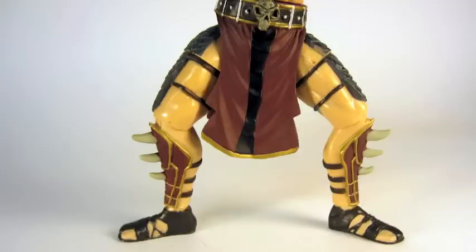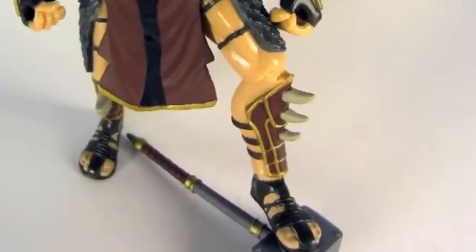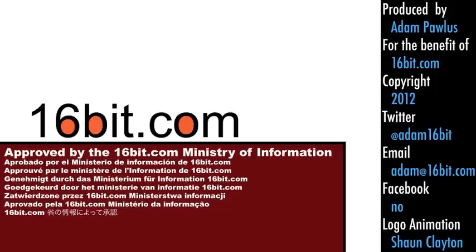Take note — the joints are not super stiff, so you want to make sure you pose them in just the right sweet spot so he doesn't topple over. But he can assume a number of poses, he can stand on his own just fine, and I think you're really going to like it. You can order it at entertainmentearth.com or other toy stores. You can also read more reviews like this one or watch them at 16bit.com, which is a website — you can go to it.